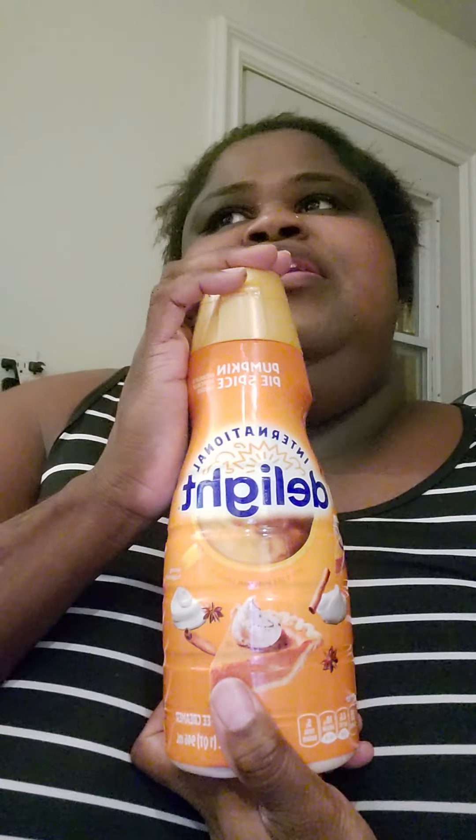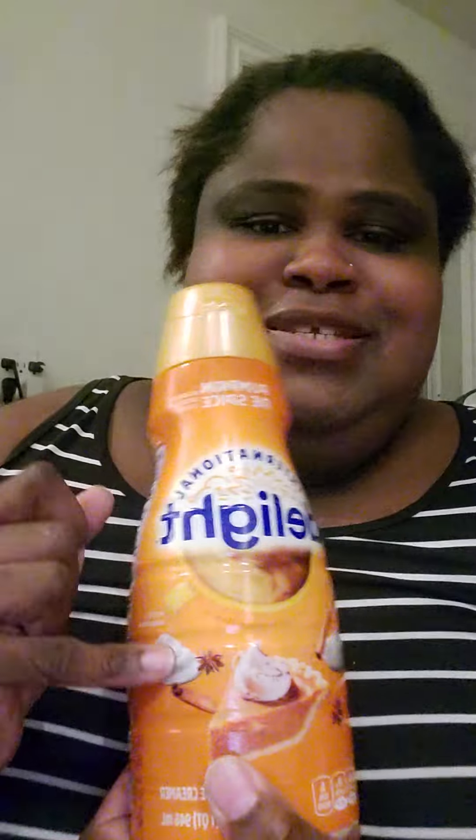I don't like any one spice overpowering the whole thing, and this actually tastes like fall to me — like pumpkin season, not just one spice. I'm so disappointed in the Coffee Mate pumpkin spice because Coffee Mate usually is on top.